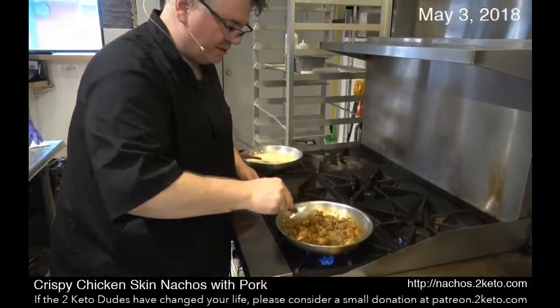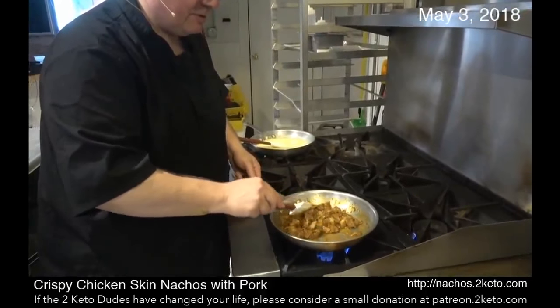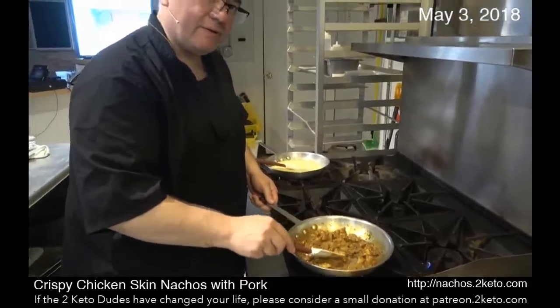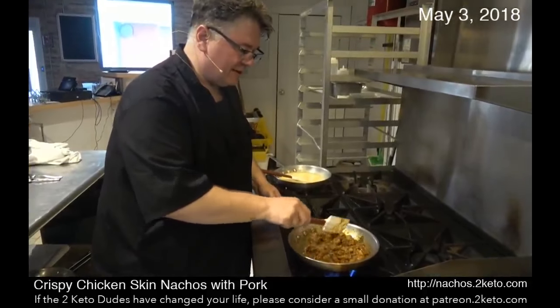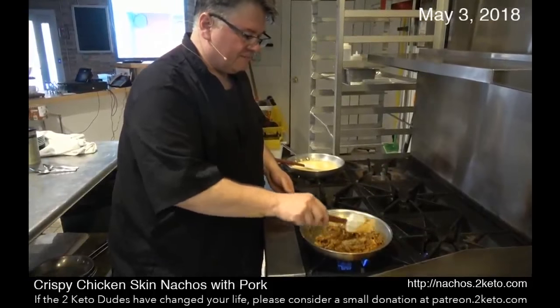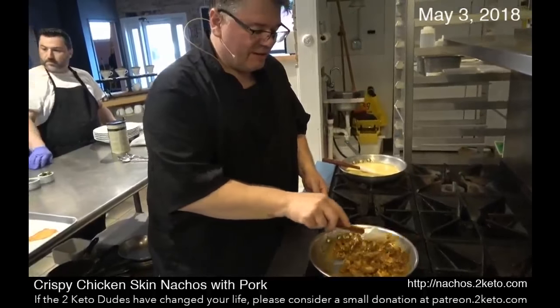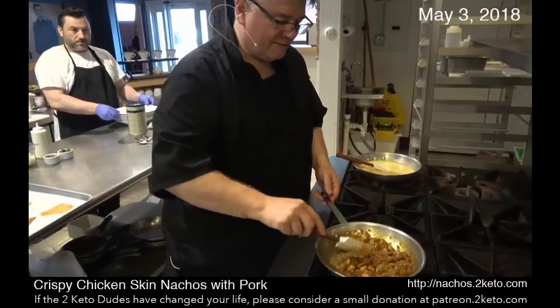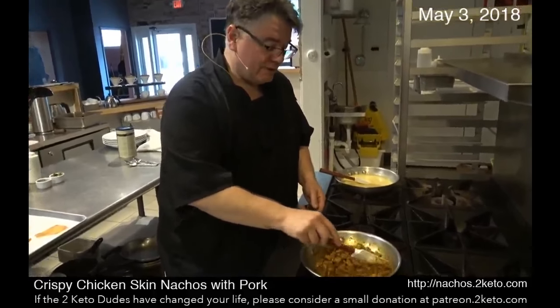This pork is just to die for. And it isn't going to overwhelm the flavor of the cheese or the chicken skins — that's the best part. It doesn't have such a sharp flavor. If it were smoked pork butt it might be a little too strong, but it's going to fit in really, really nicely.